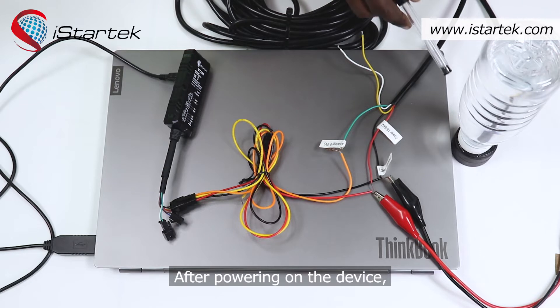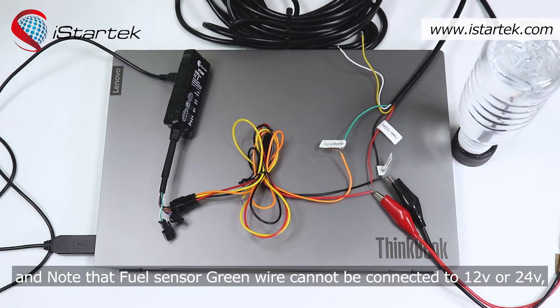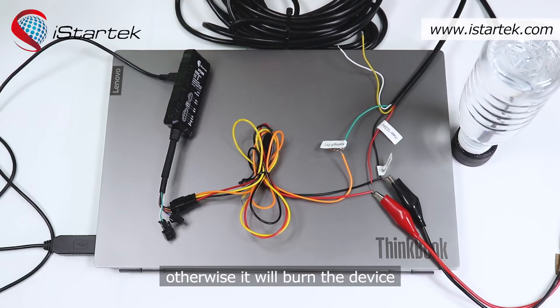After powering on the device, the probe will have a red light flashing. Note that the fuel sensor green wire cannot be connected to 12 voltage or 24 voltage, otherwise it will burn the device.